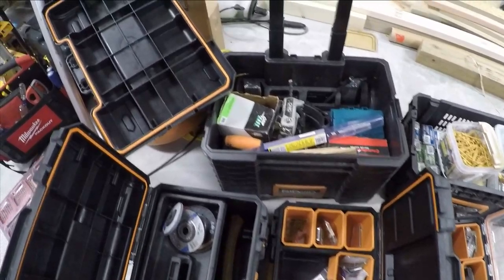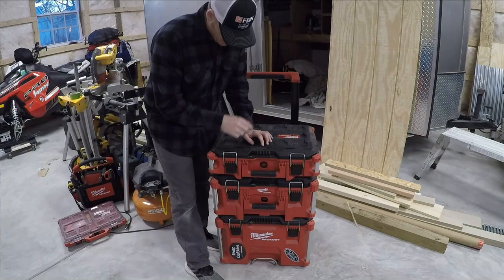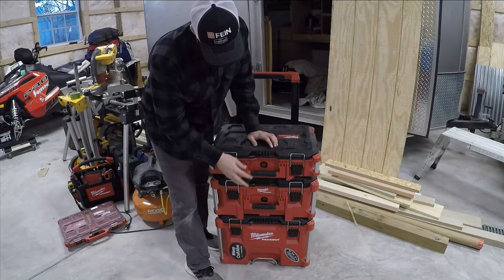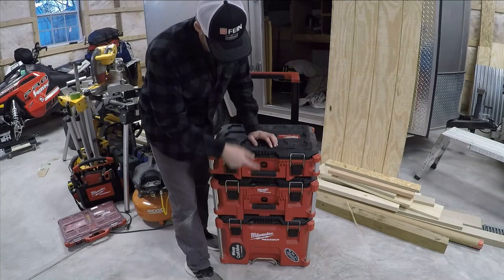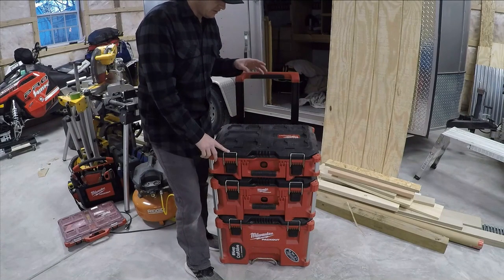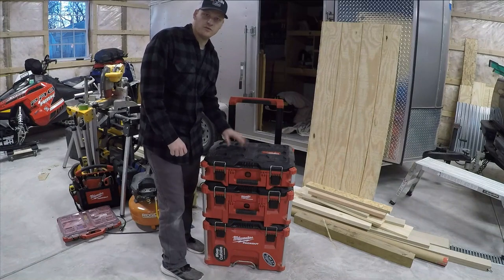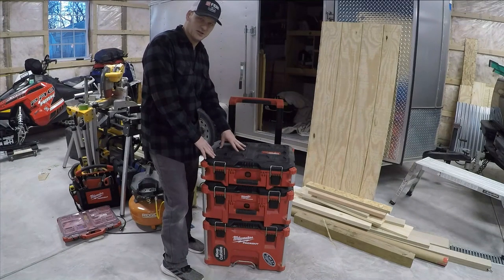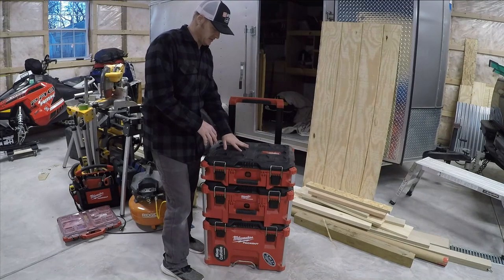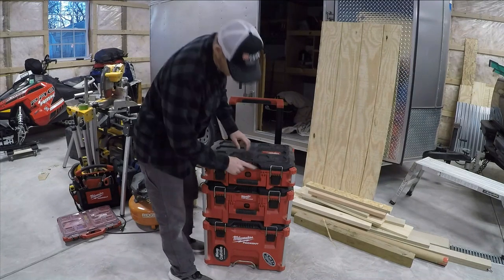Overall, not a bad system for the price — but when I go over the other system, to me it just blows this one out of the water. Now we'll go over this system: the Milwaukee Packout. You get three boxes in the original bundle — this one, that one, and that one — and this will run you two hundred bucks, double the price of the Ridgid one. I'll wait until the end to tell you whether I think it's worth paying double. In all honesty, I don't have many bad things to say about this system.